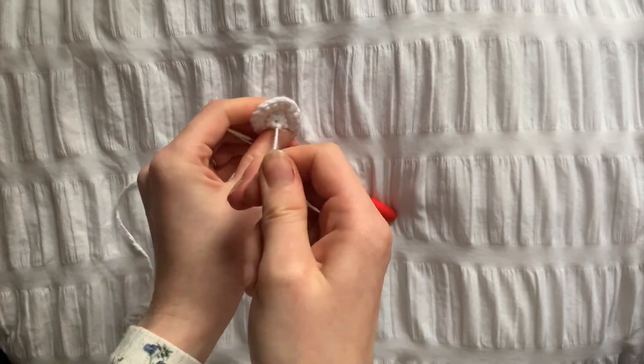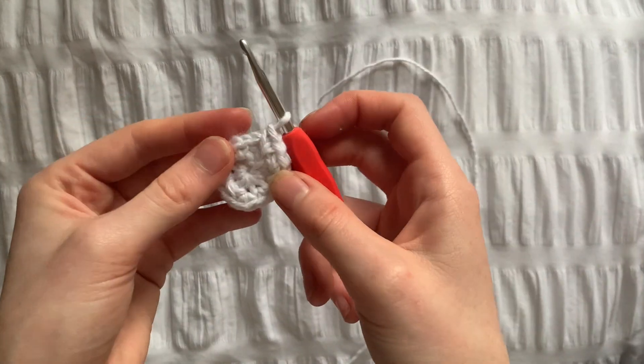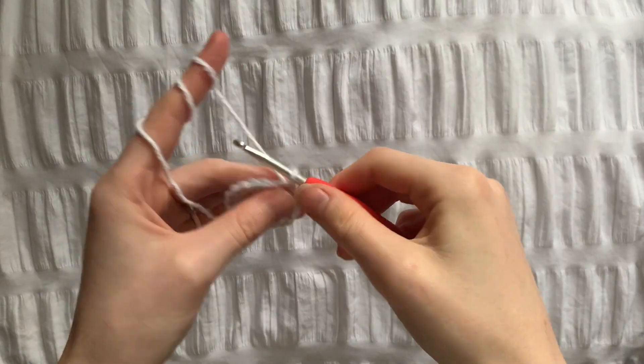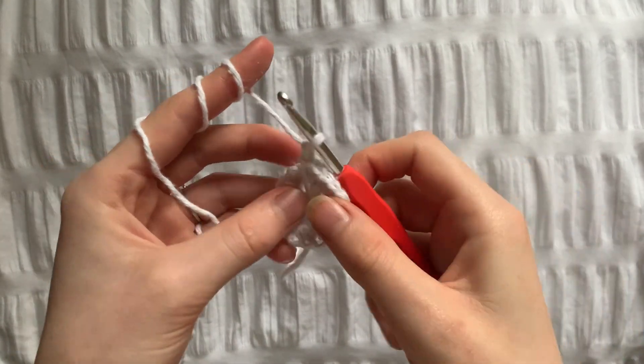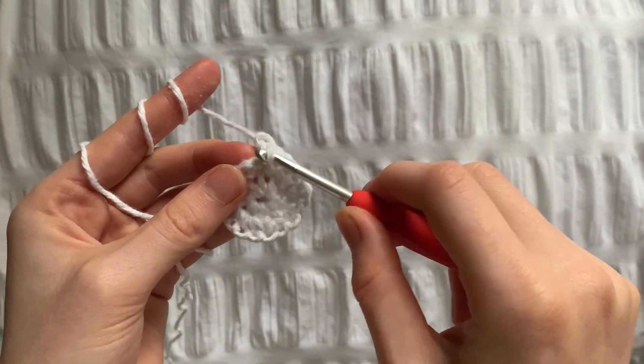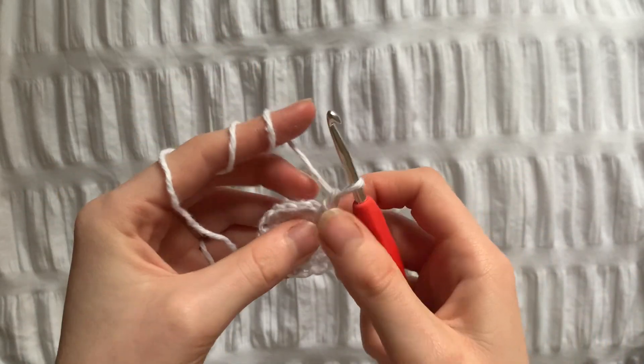Moving to the next row, chain one. For row three we're going to chain one and then single crochet into one stitch and increase in the next, and we're just going to repeat this until 30 stitches or until you've gone all the way around.